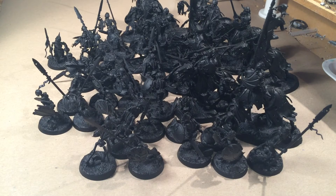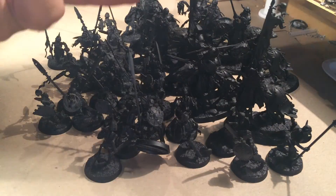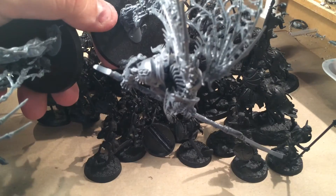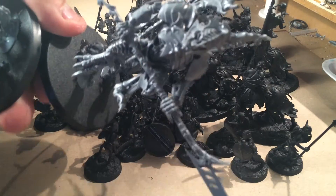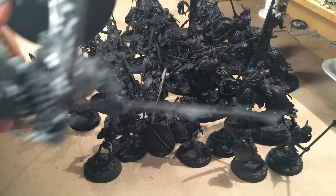And if I have the time, I will start on my Morghasts — really nice looking models. It took me a whole night to assemble them, because the better the model, the more fiddly it is.